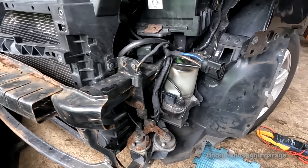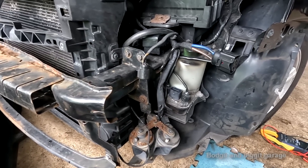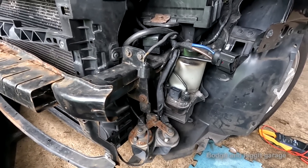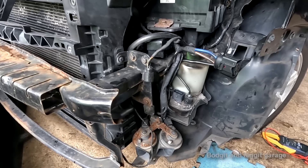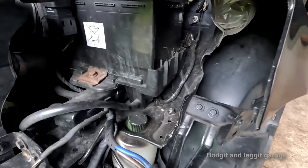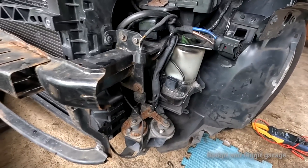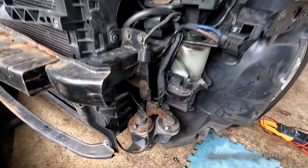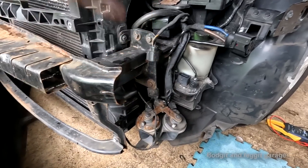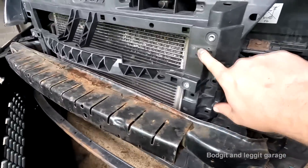I more or less know what's wrong — it's a common issue with these. It's going to most likely be the module or fuse. I've never had a wiring issue on these yet, though I'm not saying it's not the case. The other issue here is you can see just how mangled and twisted this car is because it's been in an accident, which adds another level because you don't know if the wires have been trapped or anything like that.